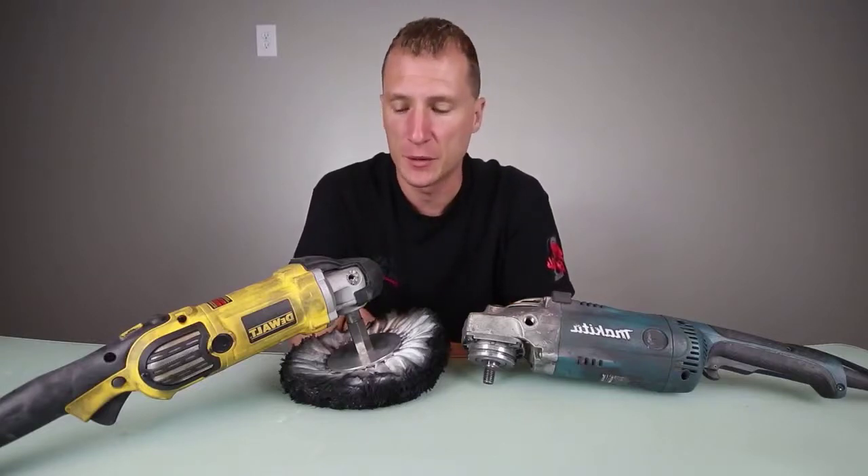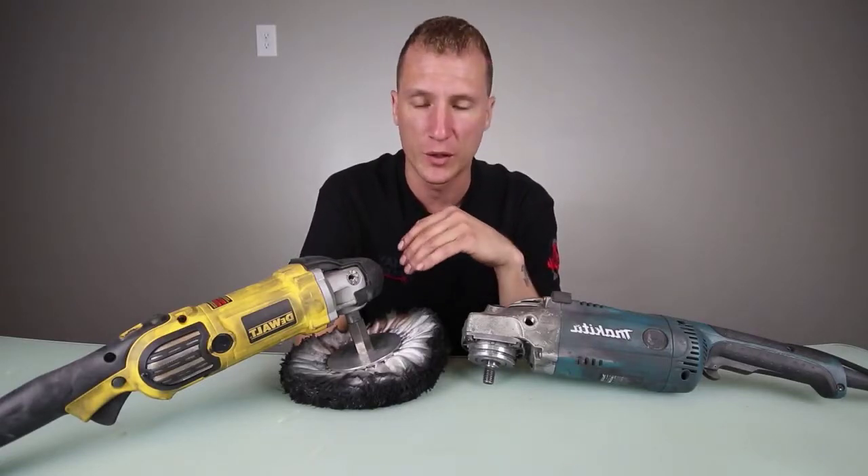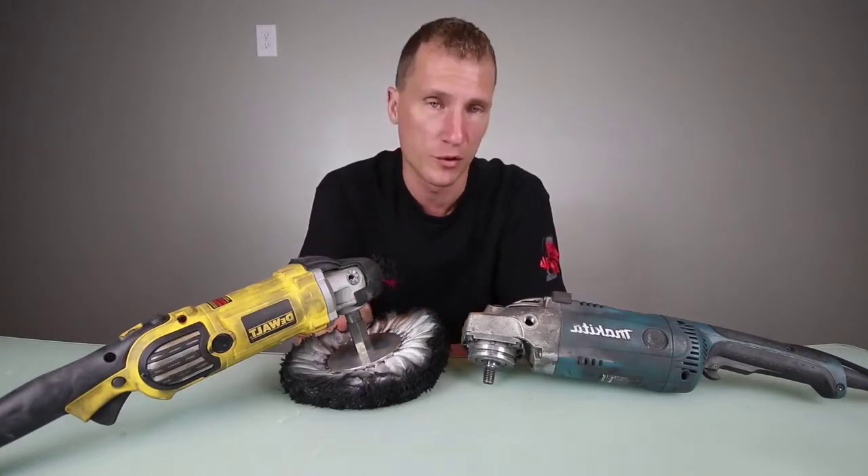What's up everybody, Evan here from Evan's Detailing and Polishing, breaking down the grinders. Some pro tips, just trying to help everybody figure out which grinder they want to go with. Honestly, it's personal preference. Personal preference is the number one thing with your grinders.